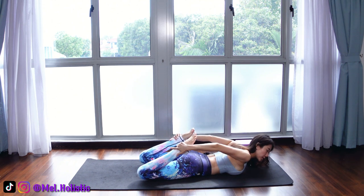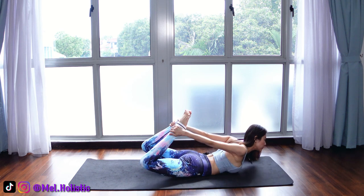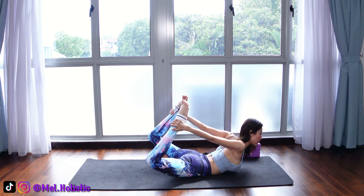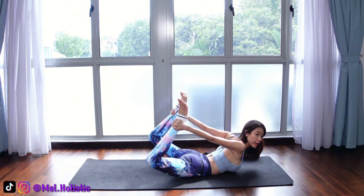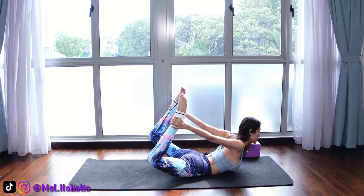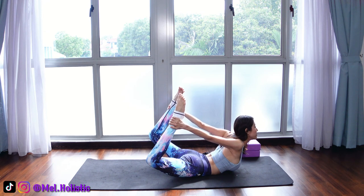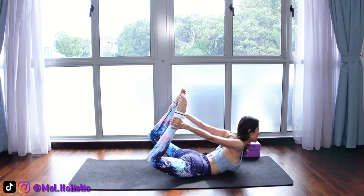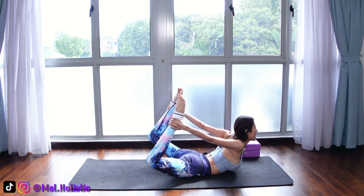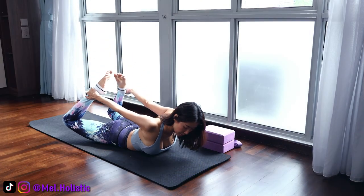Now use both of your hands to grab onto your ankles. As you inhale, try to pull your legs up. See if you can use your big toes to touch each other; if not, just leave them apart. Any lower back pain issue, you can flex your toes. If not, try to point your toes and stay here in bow pose. In bow pose, you need to squeeze your glutes together and try to lengthen your legs more. You should feel the opening of your chest, the squeezing of your glutes and shoulder blades, and the lengthening of your arms. And we release.